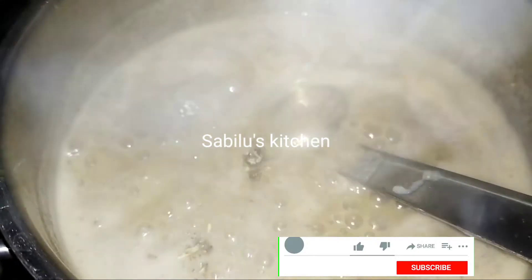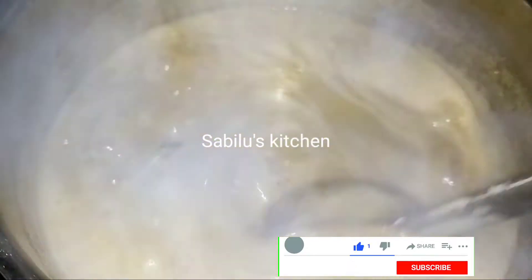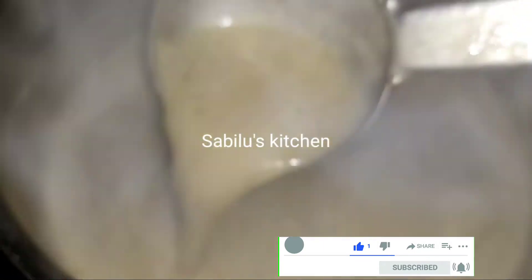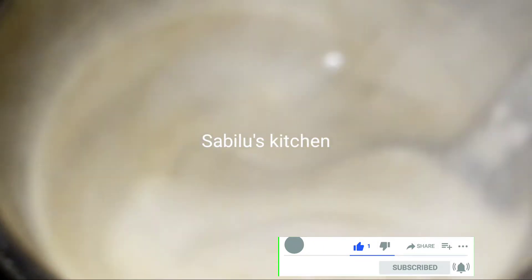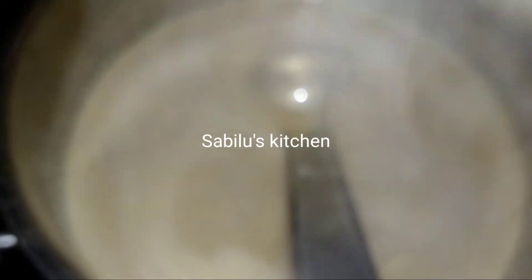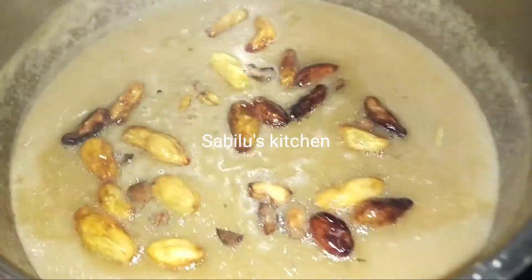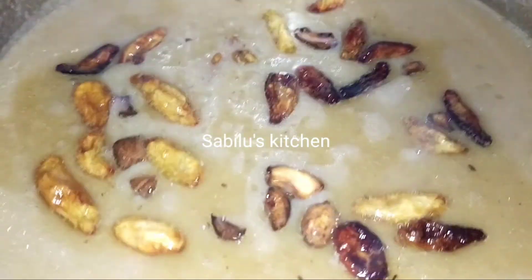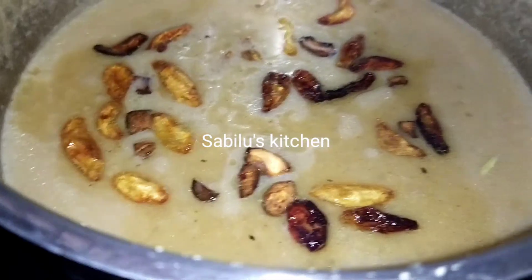I will use the bread as well. This is the best thing to do with the bread. I will give it a taste of the bread. So I will come and show you the recipe. Thank you!